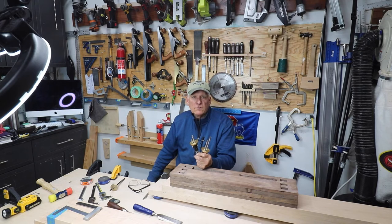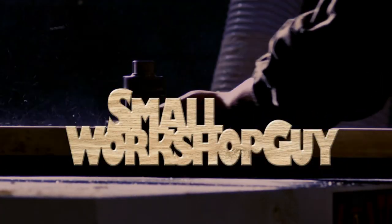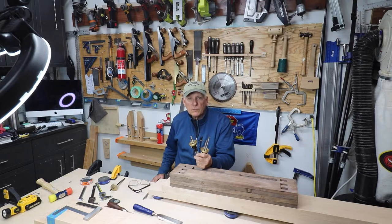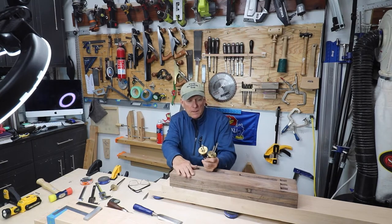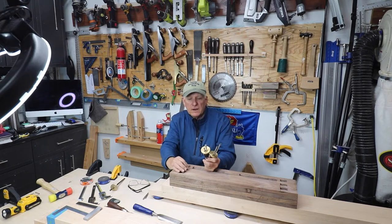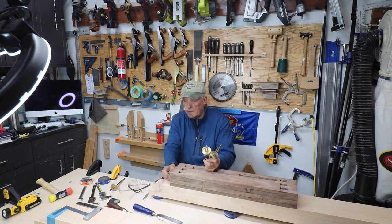Let's talk about the Veritas dual marking gauges for mortise and tenons. Woodworkers, Paul Croson here, small workshop guy. I'm doing some triple tenons and they're going to be spiked, and so these are the mortises on the end piece of the Samurai Carpenter workbench.